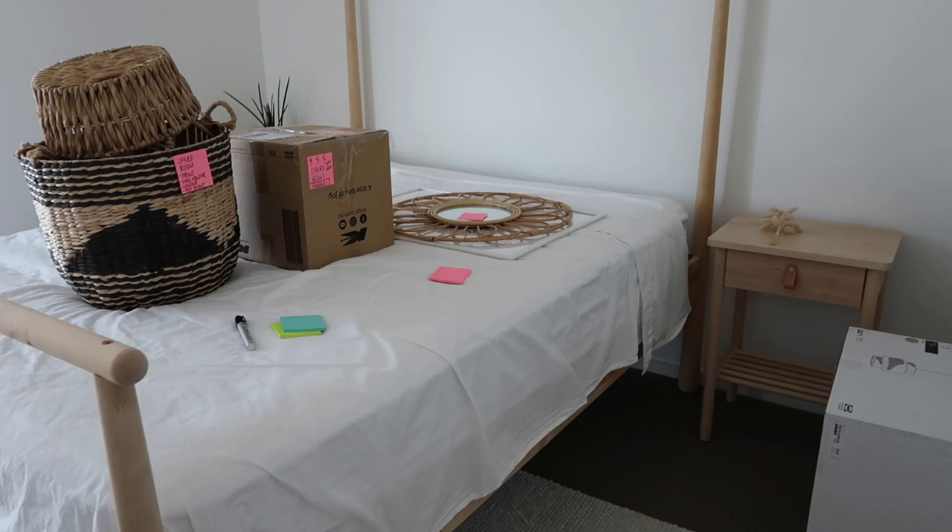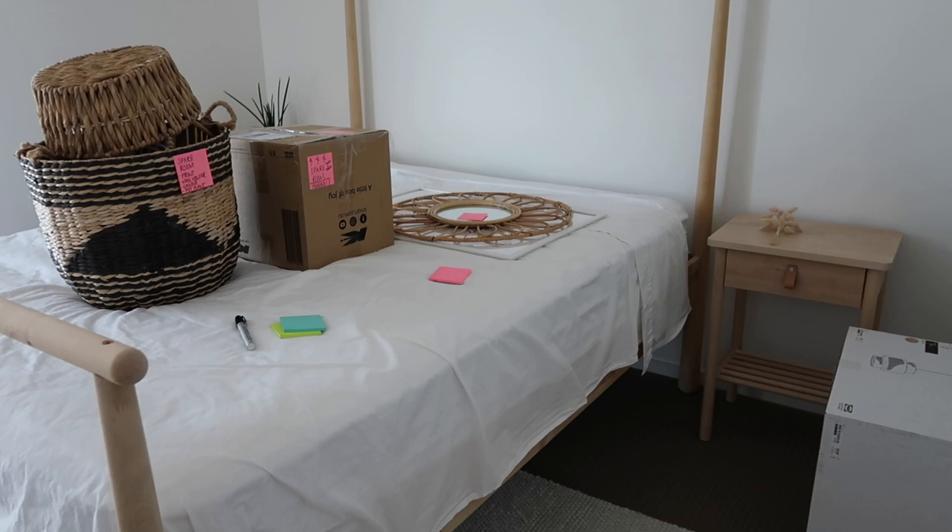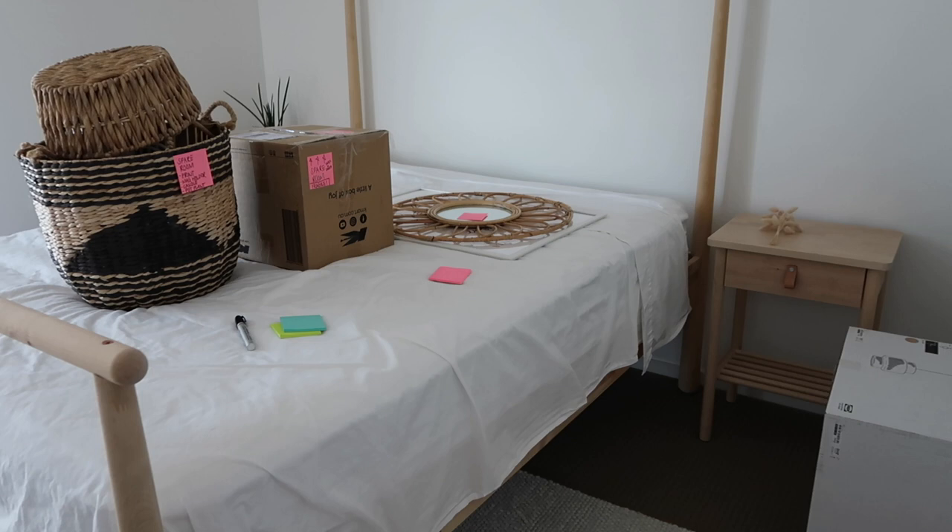Tonight, Kyle will help me put the TV in there. And then tomorrow morning while he's at work, I'm going to put all of this around it. I've also been busy in this room, just packing everything and taking everything off of the walls.